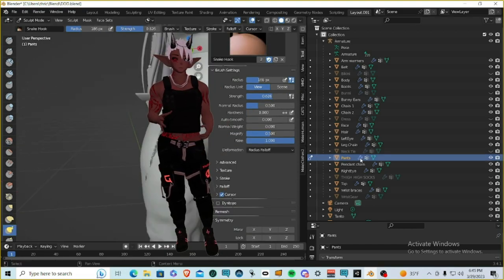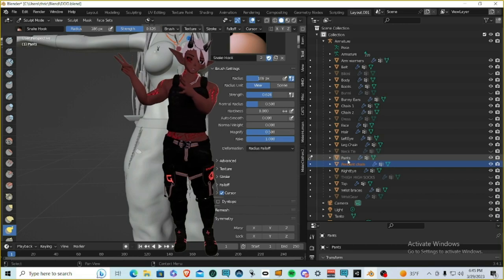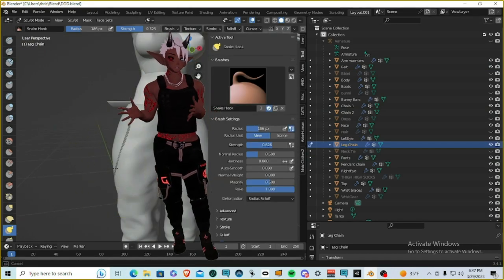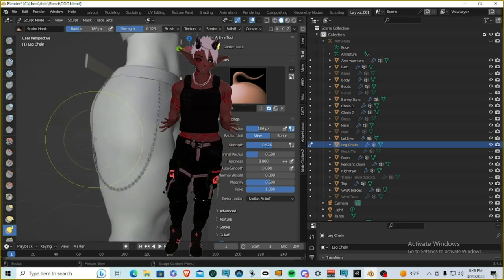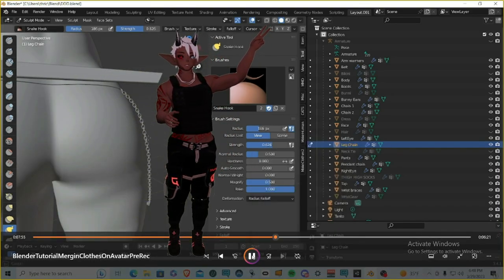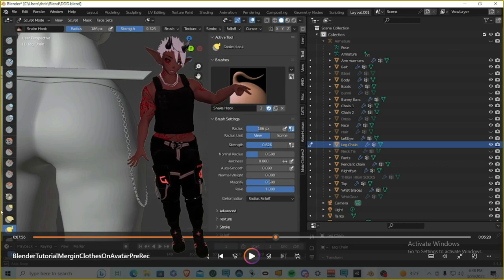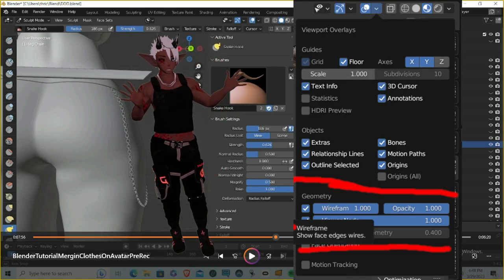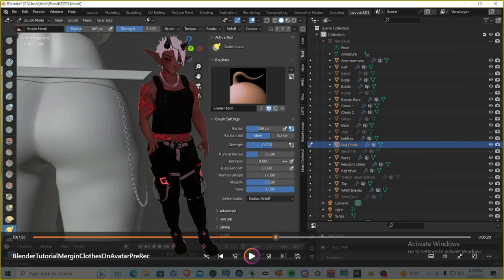To edit a different object like the chain, you can't switch objects in Sculpt Mode — you have to go back to Object Mode and select the different object you want to edit. Another useful option is the Venn diagram icon (the Overlays menu) at the top, which has a Wireframe option. This lets you see all the vertices and is a good habit when sculpting and editing clothing assets in Blender.